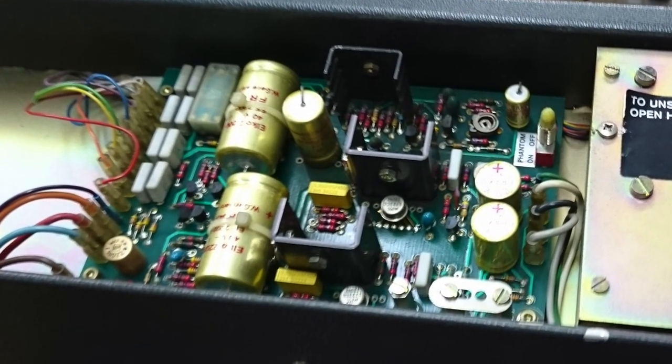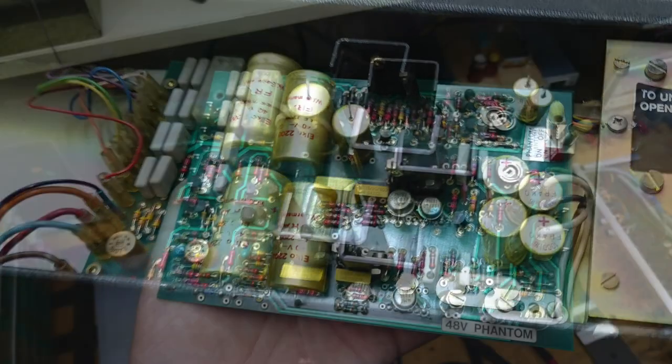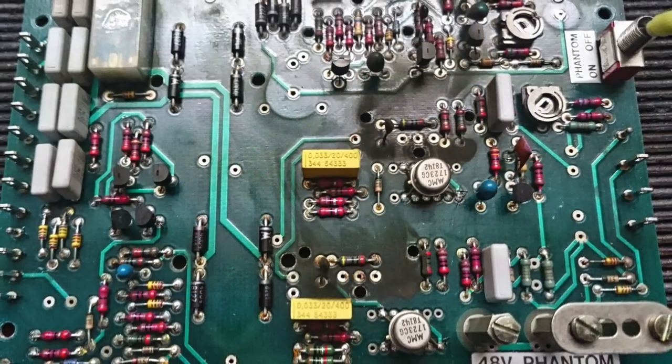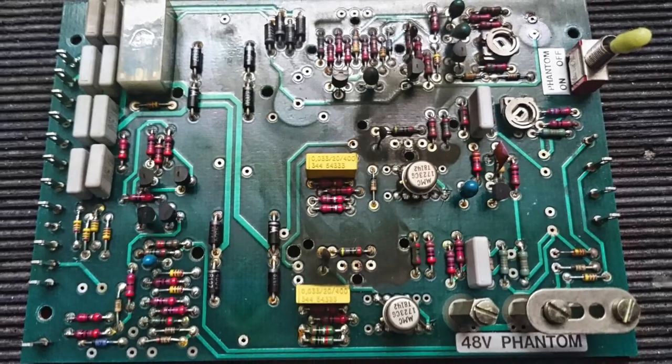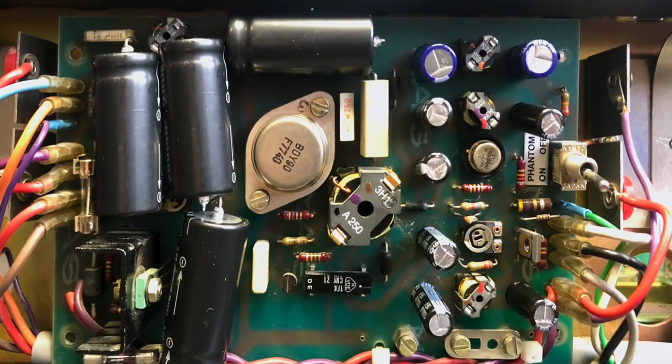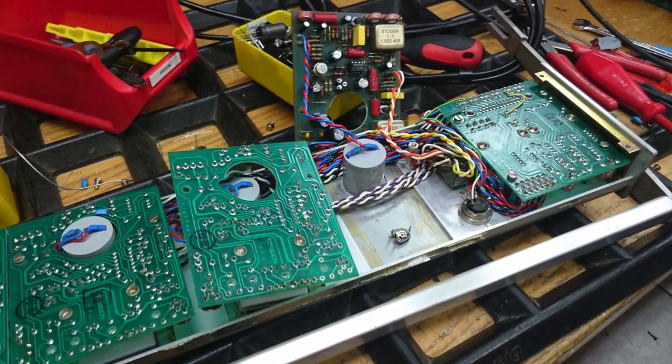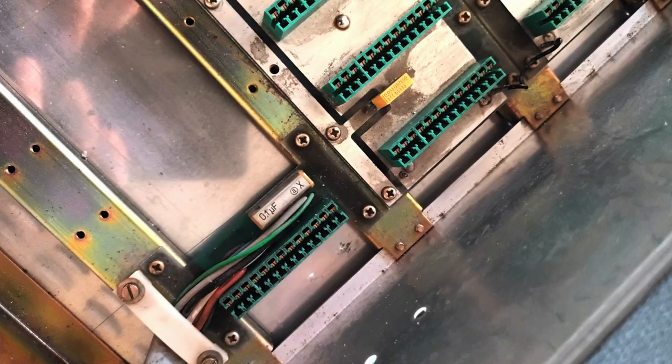The power supply is often a problem with Studer consoles. This one has probably gotten too hot a few times. It needs to be repaired and all the electrolytic capacitors need to be replaced, as in the channels. If all caps are exchanged, don't forget the ones in the bridge and under the cover in the frame.